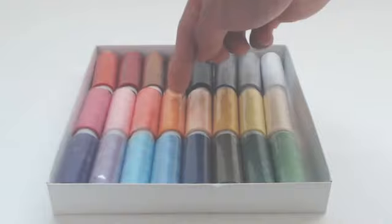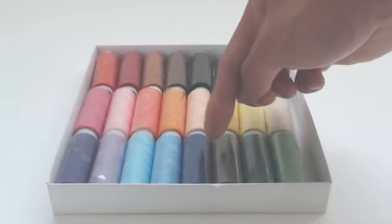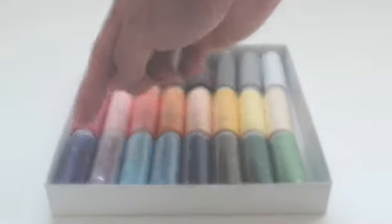You'll also get salmon, orange, peach, gold, yellow, canary, light green, green, olive, blue, baby blue, cyan, violet, and purple.